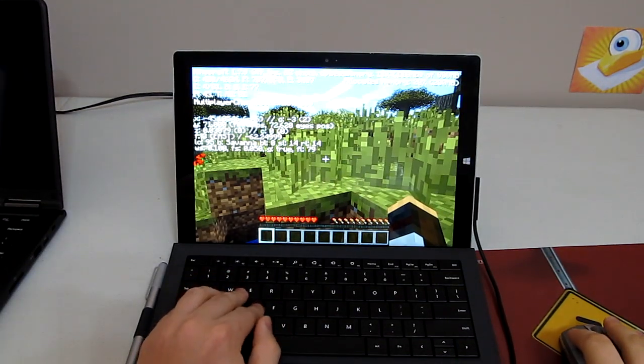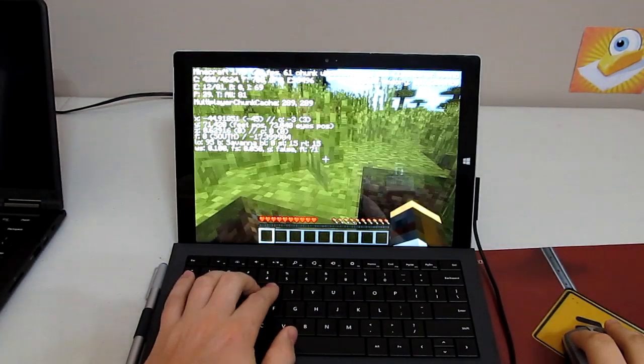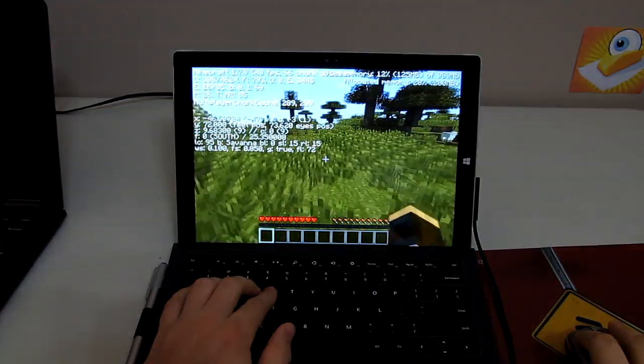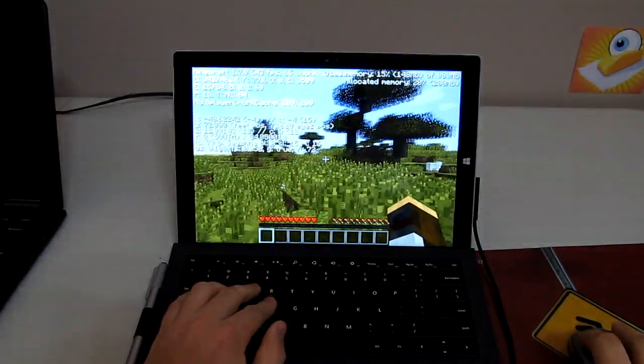I'm doing a follow-up video to my Minecraft performance video. The first issue was that I had V-Sync turned on, so you couldn't see the true frame rate that the Surface Pro was running at.